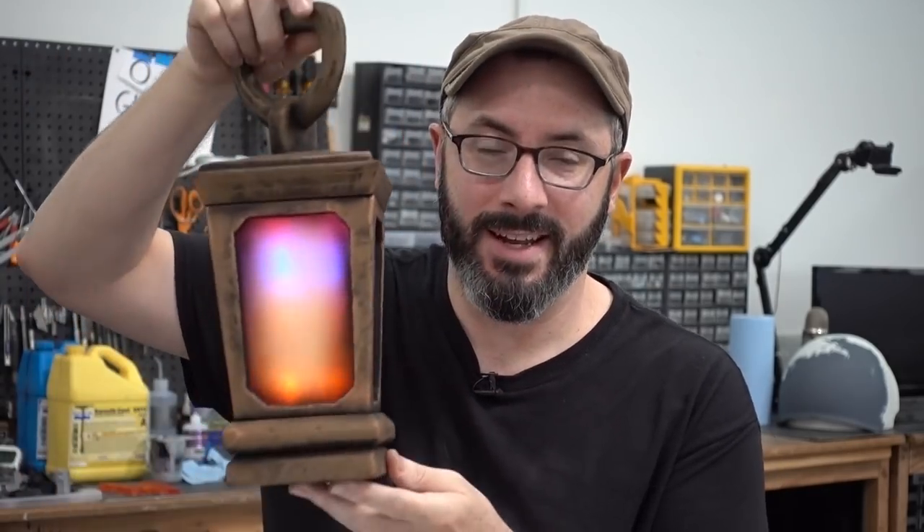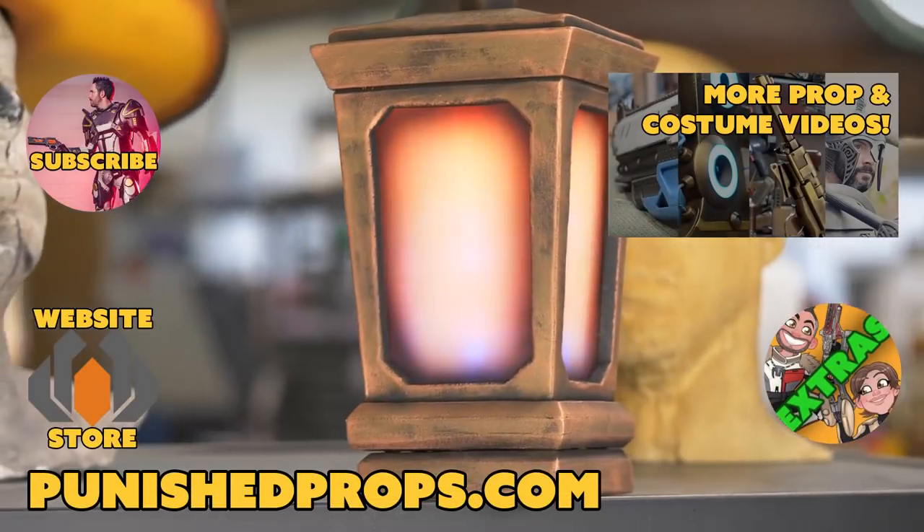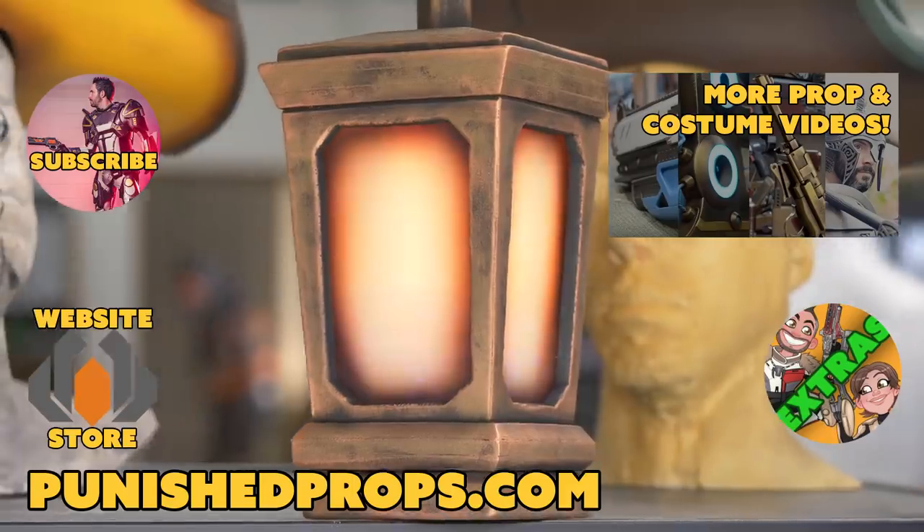Okay, matey, that's all I've got for you today. I'll see you in the next build. Yaa-ha-ha-ha-ha-ha!